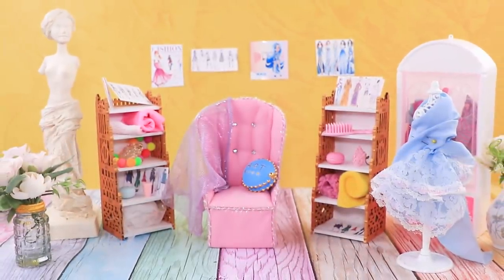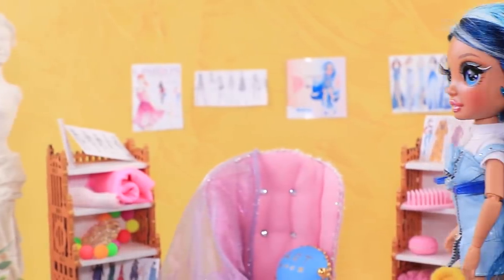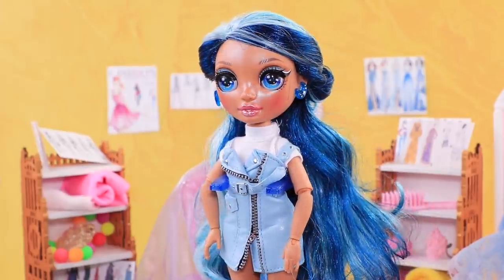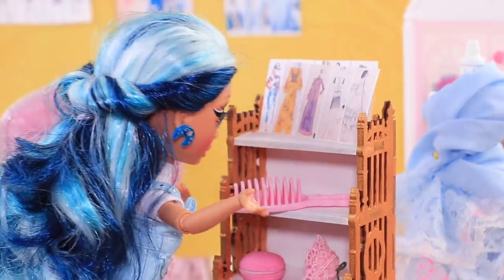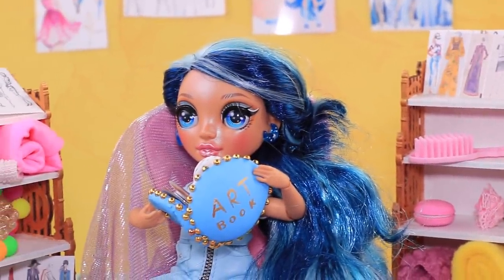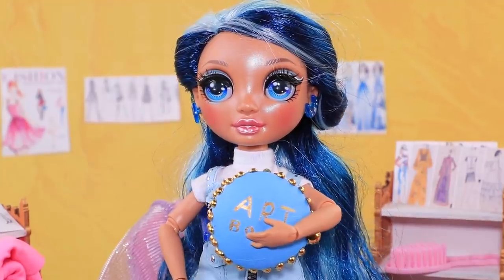Skylar is going to her fashion classes — she dreams of becoming a fashion designer. First she needs to get ready and look at the sketches she did last time. Where is her sketchbook? It's not in the closet, not on the shelves. Oh, here it is — it's on the armchair. I'll have enough time to look at my old drawings and even make a few new ones. Now I can go to class.